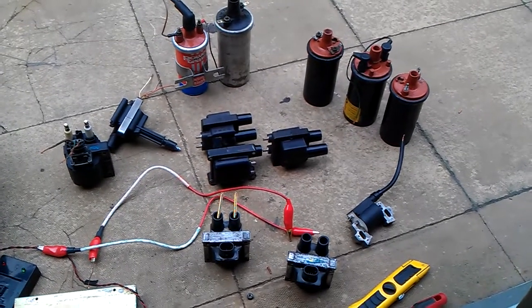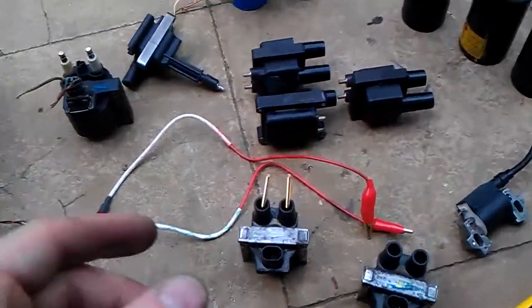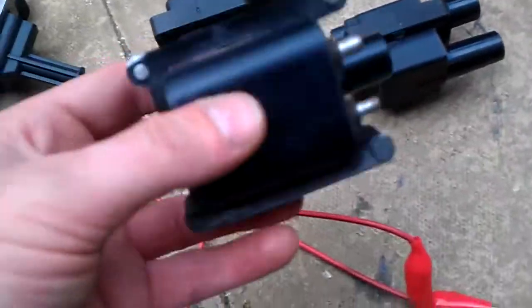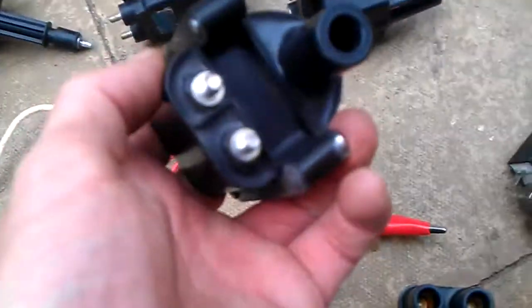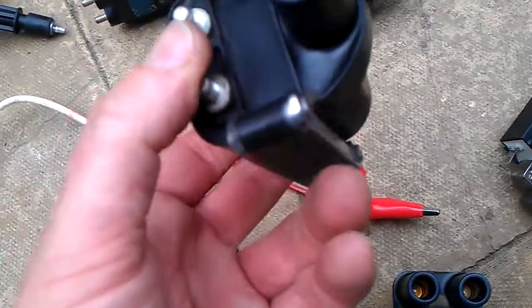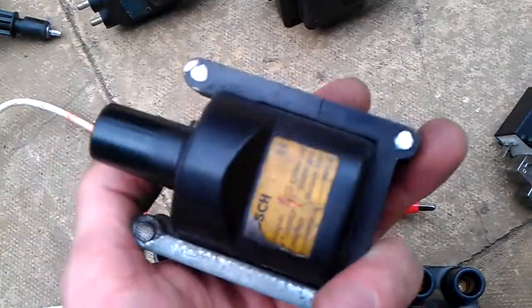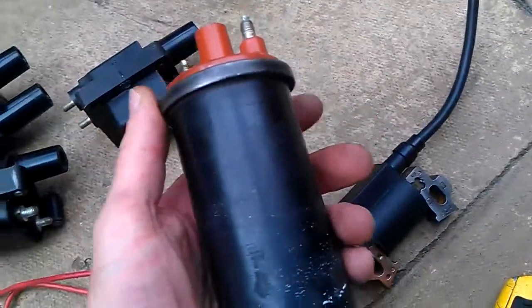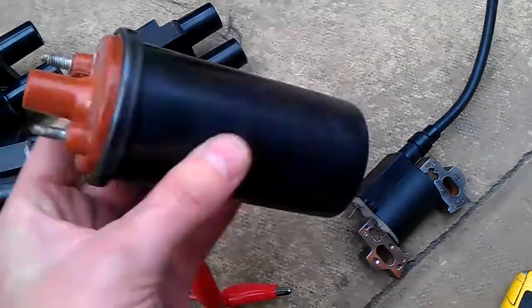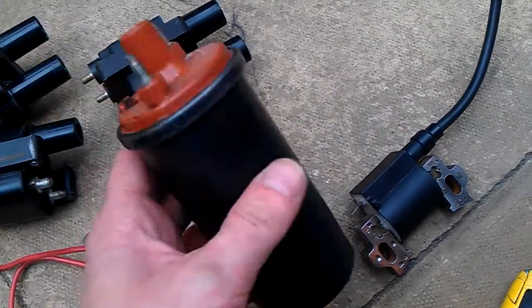I've been up to the car scrap yard today and picked up a couple of these high voltage coils for car spark plugs. Basically these power up and give the spark to the spark plug. This is your traditional old one from early vehicles — iron core with primary and secondary coil.